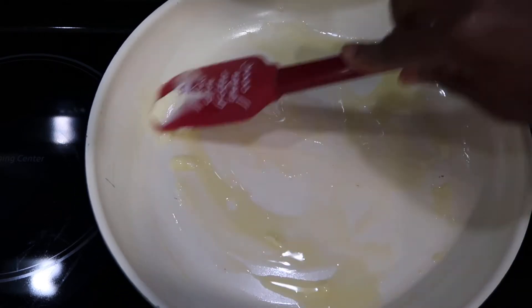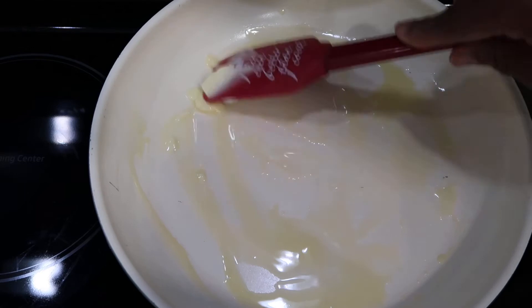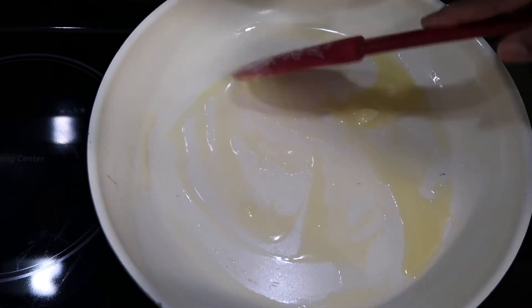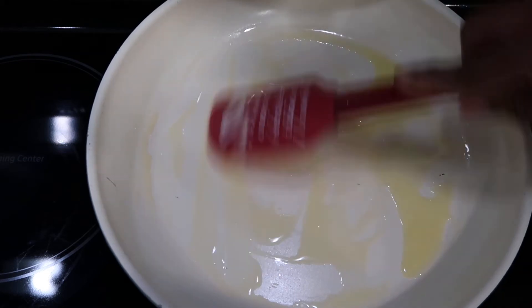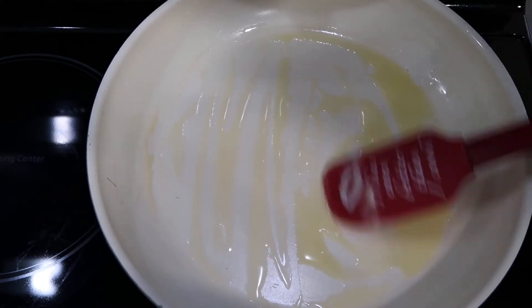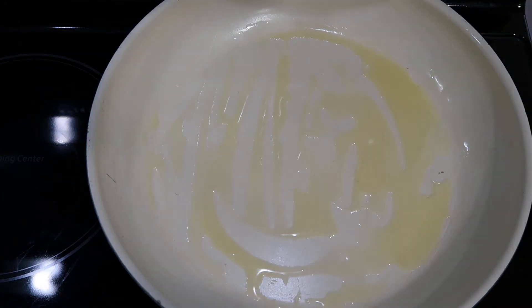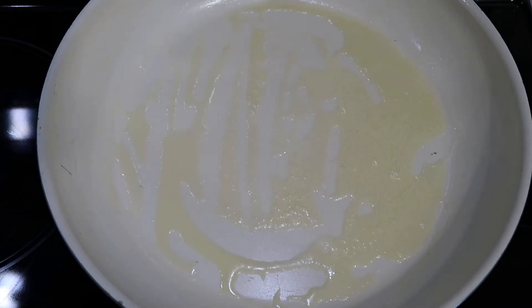If you are using the sprays, make sure to coat the bottom of the skillet as well as the sides. The butter is ready when you start to see small bubbles in the bottom of the skillet. The butter has melted and I am starting to see the bubbles, so now I am going to add the eggs.